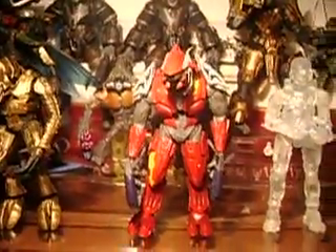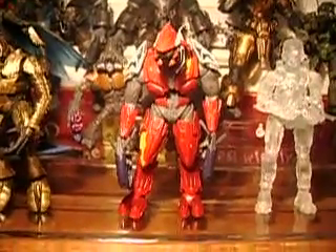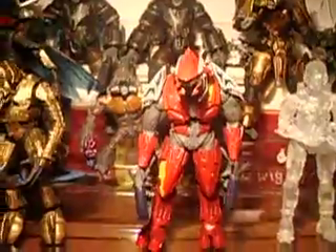Hello, it's Commander Bakara198, or Battlefield, and today I'm reviewing Halo 3 Series 3, Toys R Us and Walmart-exclusive Red Elite.